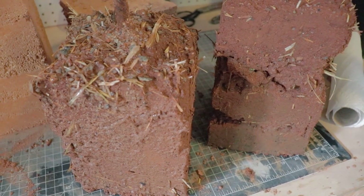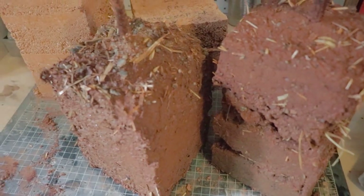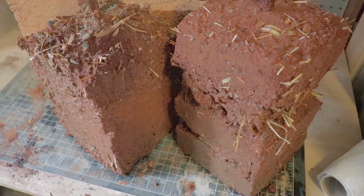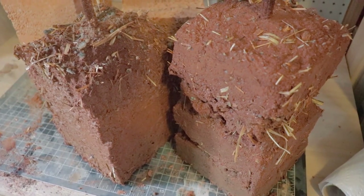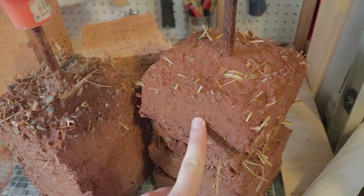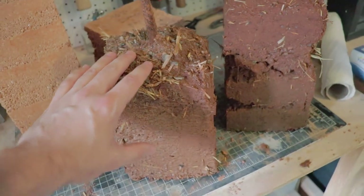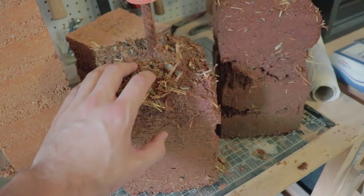I brought them inside and I'm going to let them dry out from here on. Observing what's happened to them so far, you'll notice a difference between these two blocks. These two blocks are the exact same materials — the same soil, same aggregate. The only difference is that the one on the right had a 3% stabilization mix added to it, and the one on the left is a traditional regular cobb mix with no stabilization — just soil, aggregate, and of course the fiber.